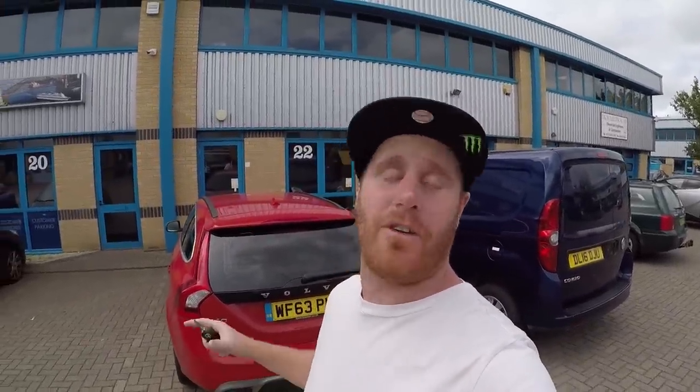What's up guys, I've just pulled up at Profile Racing in Europe to pick up my new stuff. I've got some hubs, I've got cranks, and I've got a box in there - I'm not too sure what's even in there. So let's get in there right now and see what I've got. I have been let free in the warehouse!